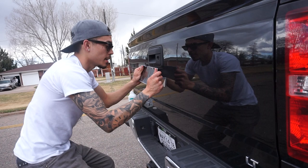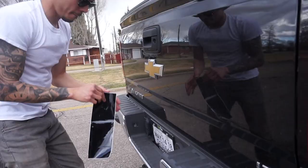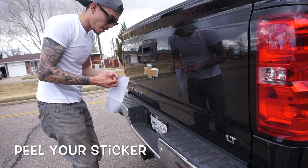Now you're gonna size up your vinyl — make sure you got the right one, because sometimes you order the wrong size and it's all bad. You don't want to peel this off before you know the size. That looks good, so I'm gonna peel this off.